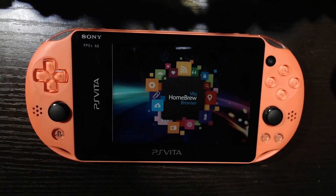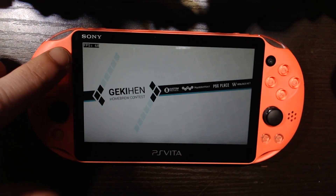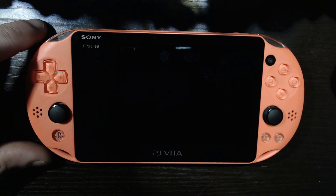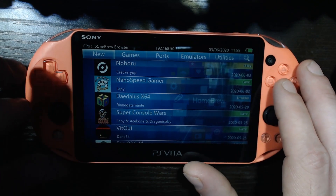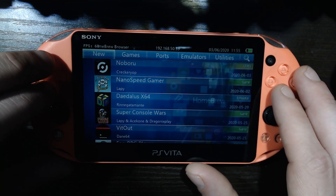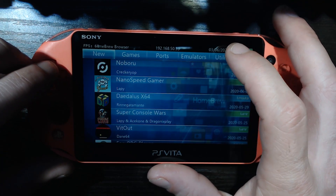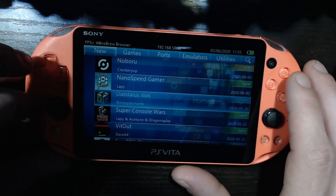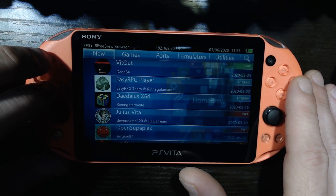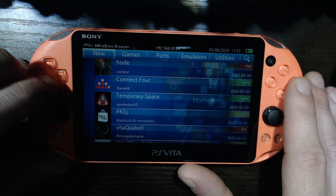We've already got the homebrew browser set up — we did it in the last video. My FPS counter is working, that is neat. Alright, it's loaded up, nice and clean, nice and pretty. Once we're in the homebrew browser you'll find PKGJ in the utility, so you can just do a search for it. But a release came out fairly recently, so I'm just going to sort from new. PKGJ — that is what we want.